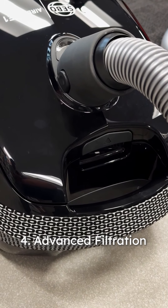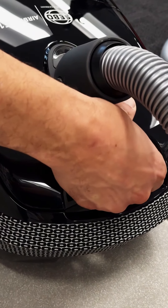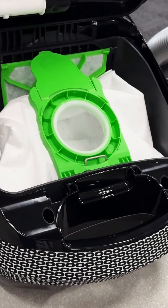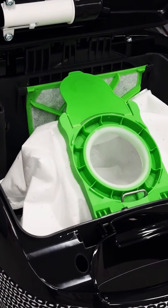Advanced filtration. Featuring a hospital-grade three-step filtration system, the E1 Combi captures 99.9% of microscopic allergens, enhancing indoor air quality.